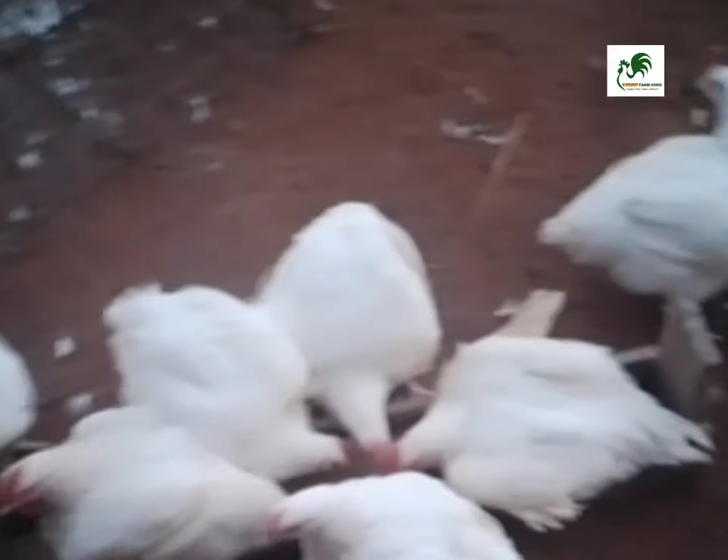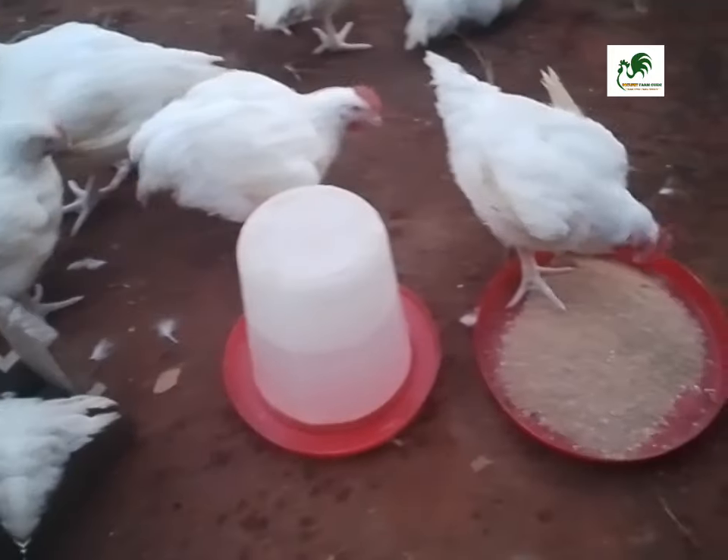Welcome back to my channel. As I said earlier, we're discussing a special leaf I just discovered. You are going to know how to use this special leaf to increase the weight of your broiler chickens and also safeguard your chickens against coccidiosis.